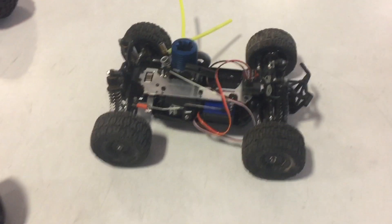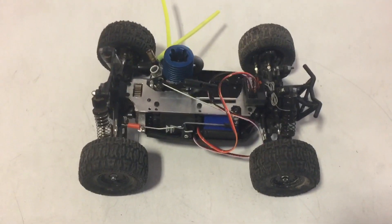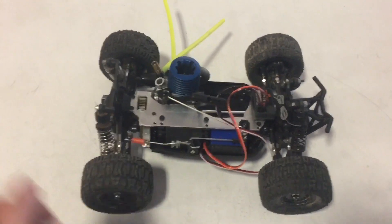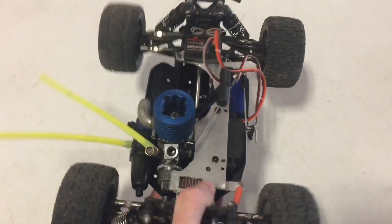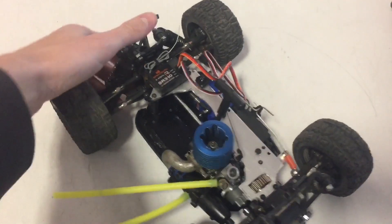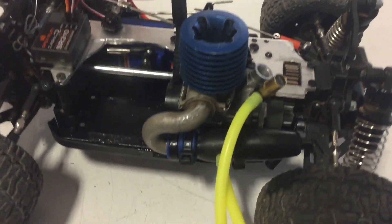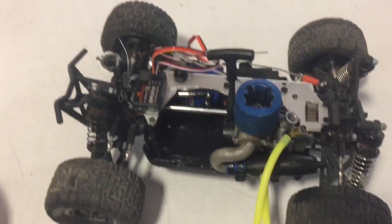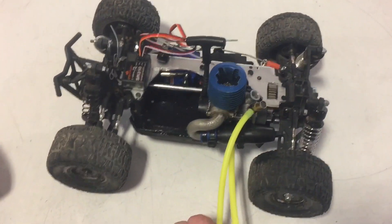Well, it certainly has been a while. Life happens and other things get in the way. This, last time you saw it, was a concept, really. Losi Mini-8, the nitro engine. The engine is the .07, which is really about the only nitro engine for this size vehicle that you can get anymore.